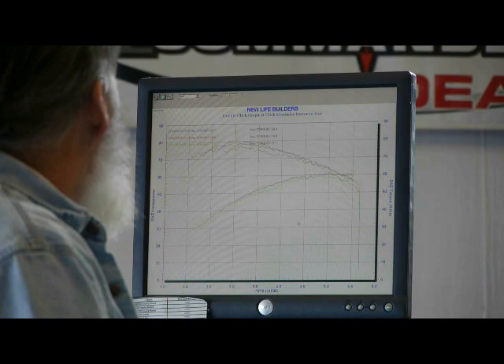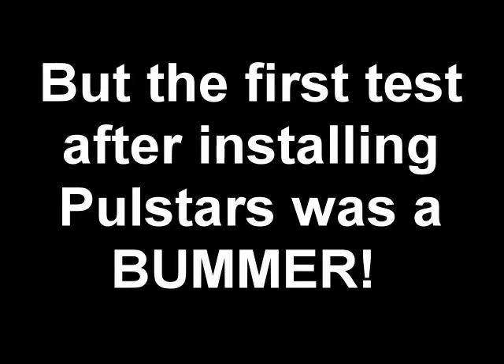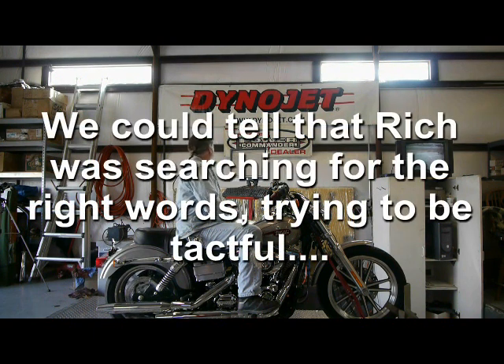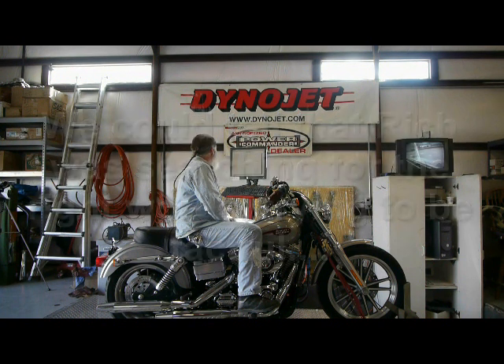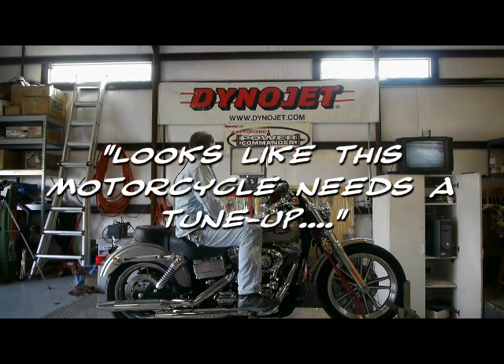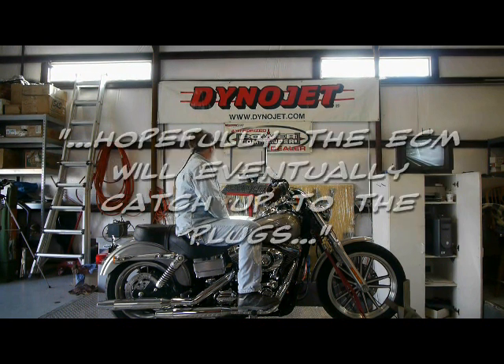About 80 foot-pounds of torque and about 61 bars. Looks like this motorcycle needs it too. Hopefully the ECM will eventually catch up to the plugs.